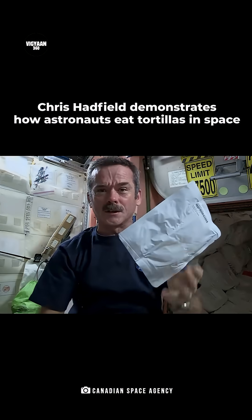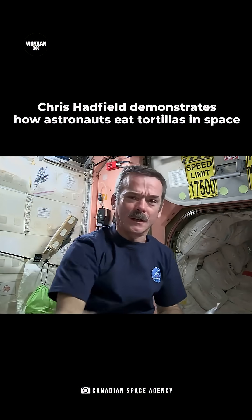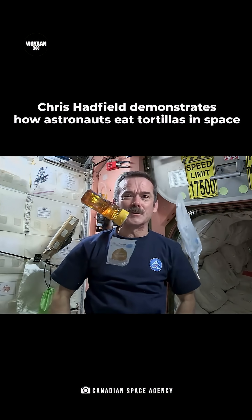So what we're going to do is we're going to open up our tortilla, get our peanut butter, squirt it onto the tortilla, get our honey, squirt that on there, and we will have a peanut butter and honey sandwich in space.